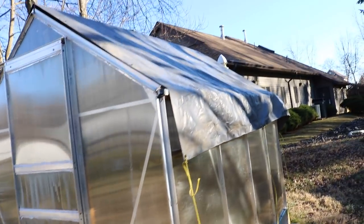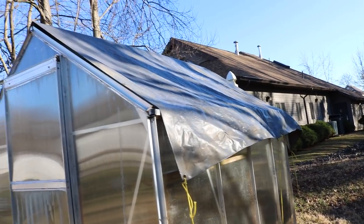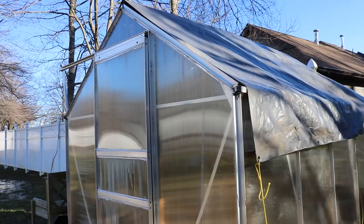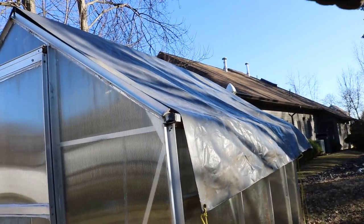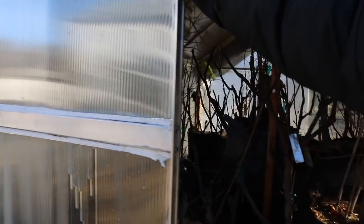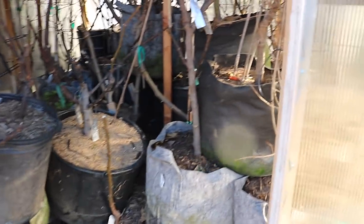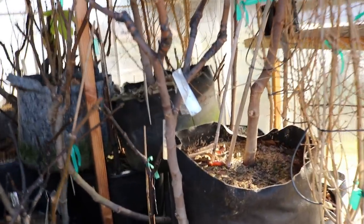The tarp is doing wonders because it gives me about eight degrees of insulation, believe it or not, because heat rises and mostly escapes through the ceiling and roof. I come out here when it's below 20 degrees, because I only turn this heater on when temperatures are below 20.